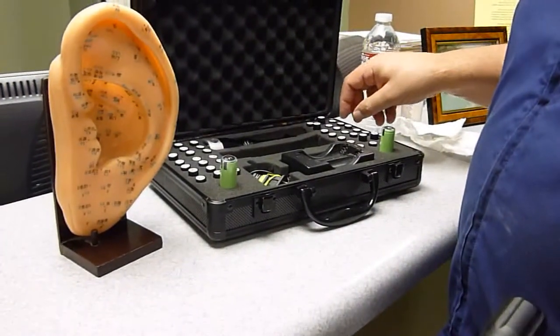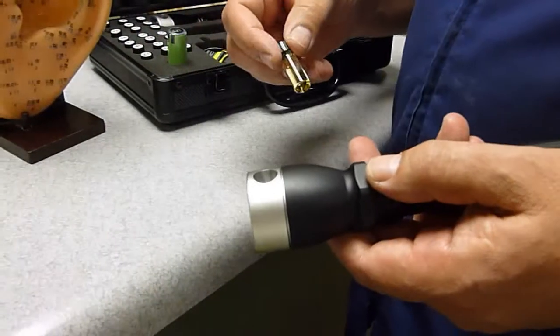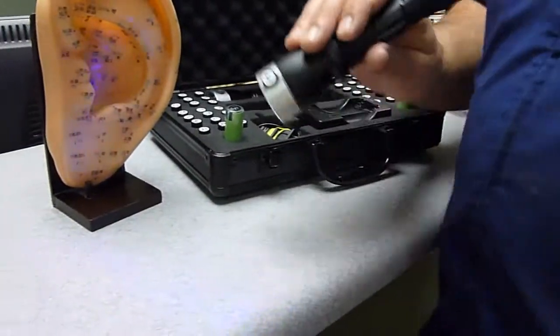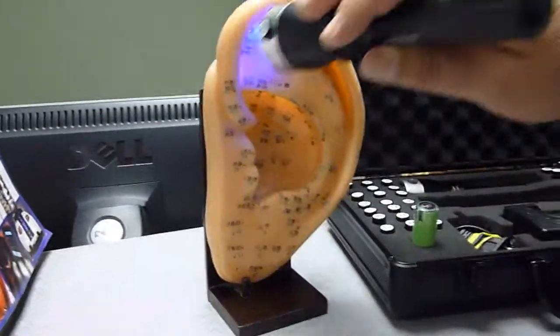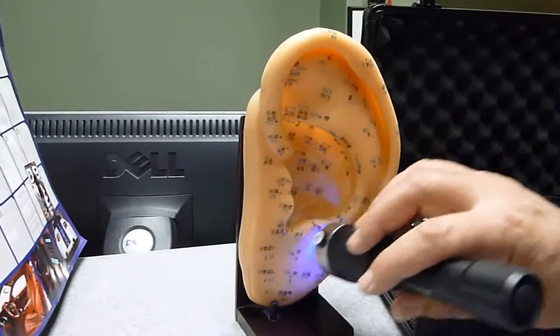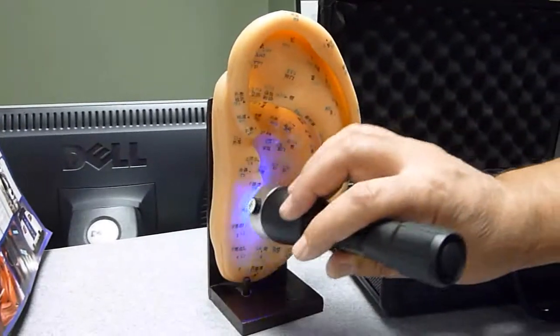They have certain vials that are good for that, so we'll pick vial number 30, which helps open up the breathing passages, put it in the violet light. The points we use for that are actually what they call systemic points — they'll be both the ears. Here we have this large ear model, and we'll basically spray the energies of this particular vial all over the ear for a minute to two minutes each ear.